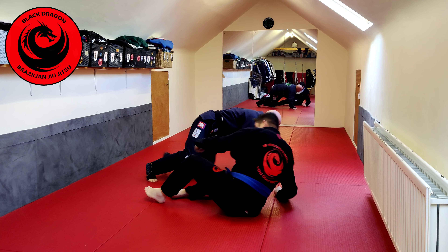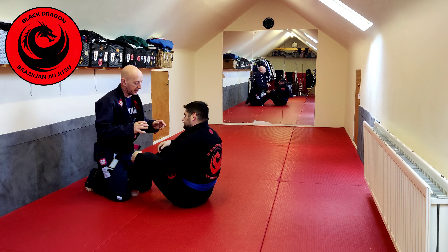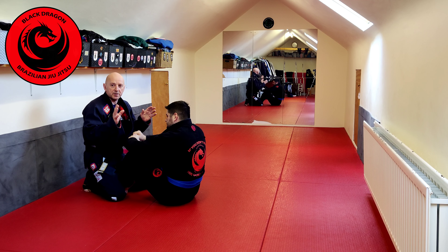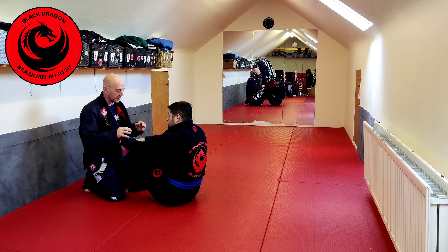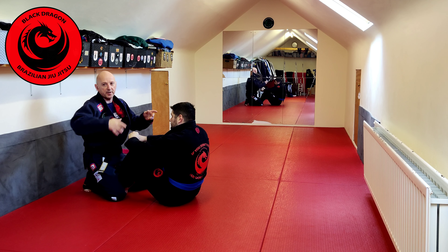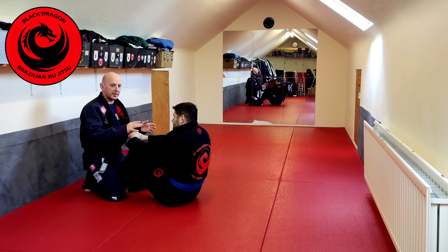So what's going to happen is we need a way of closing that down. Any time Chris loads into me, my legs are exposed. So I'm going to cross my ankles. I know he wants to turn into this space, so as he tries to turn, I'm going to lower my right hip, raise my left hip, and kind of surf on his legs until I move to side control.